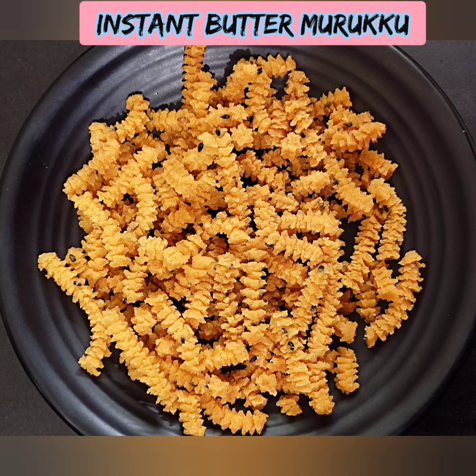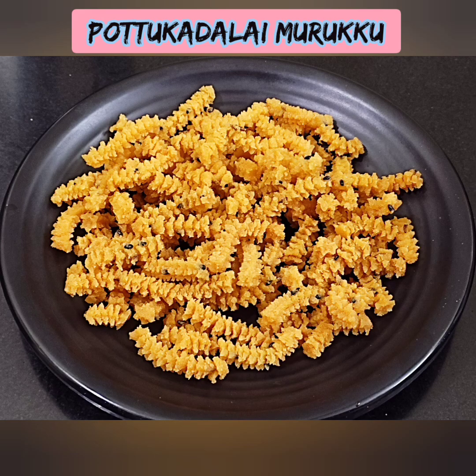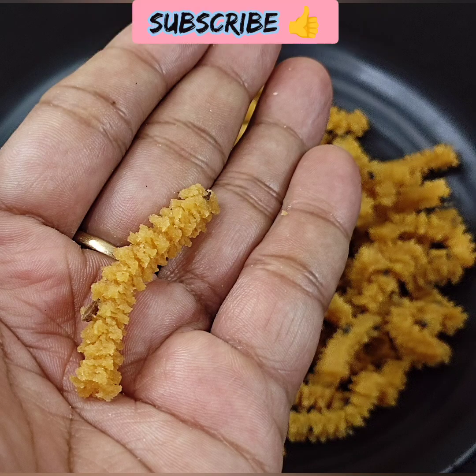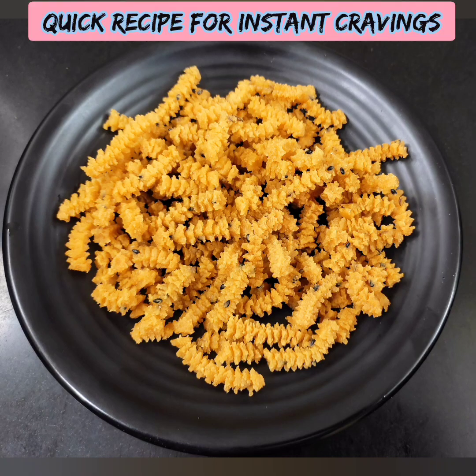Welcome back to NITRINDRANALAI. I have made a lot of snacks and eaten a lot of evening tea. This is great. You can try the instant butter — the main ingredient.